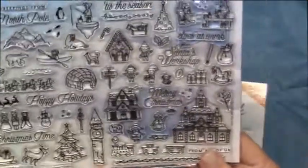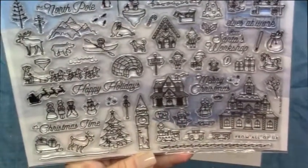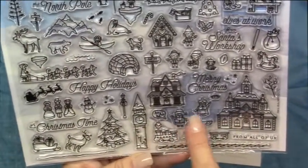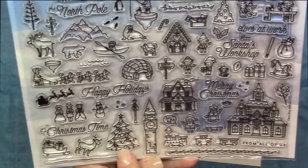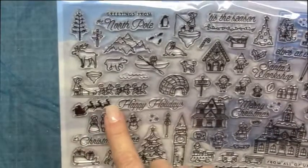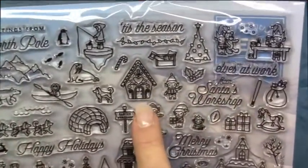Now I'll show you on the front. This one has a coordinating die, this one will have a coordinating die — the clock tower, Mr. and Mrs. Claus. You're going to have the Christmas tree here, the silhouette of Santa, and this is one of the houses — like a gingerbread house.